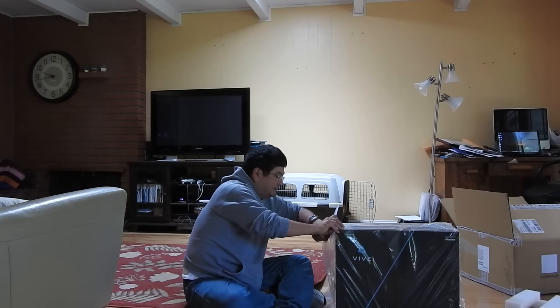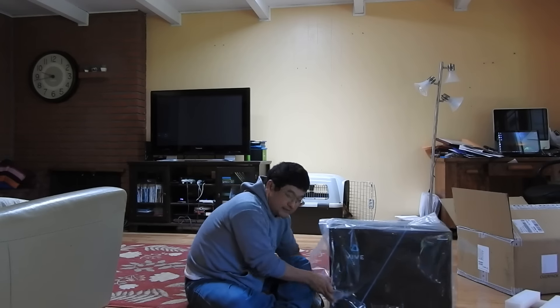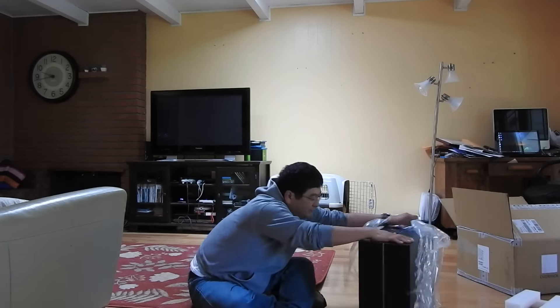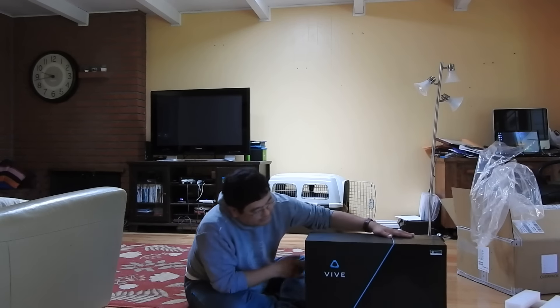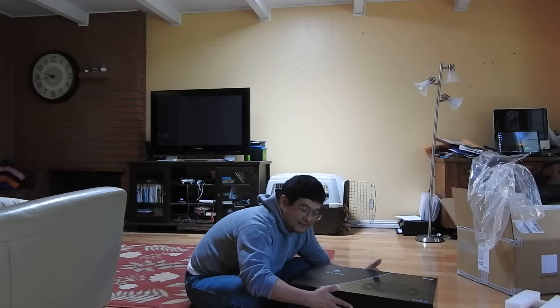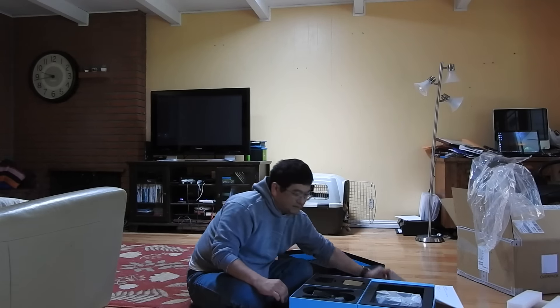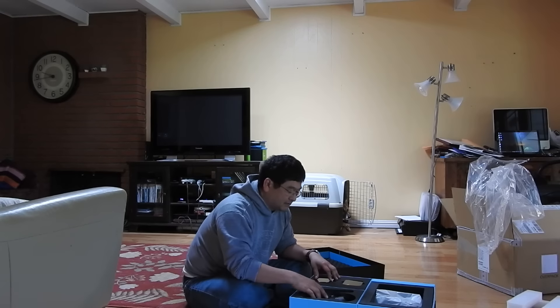We're going to open that up. This is an actual hardware unit — final hardware from Valve. Very pretty looking box. We're interested in what's inside. Let's open that up. Some nice instructions we can follow later. I'm just going to unbox it today.